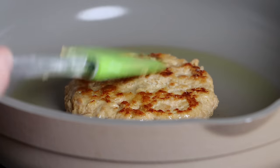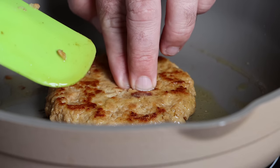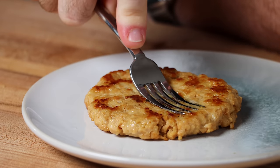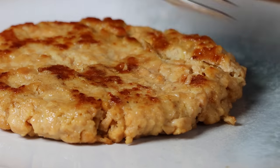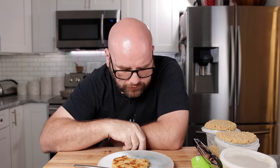I tested each one individually as they came off the pan, while still hot. The methylcellulose burger stays together under pressure — it's super juicy. Cutting into it, it cuts very similar to meat. There's a distinct chew and bounce to this burger; it's a very firm burger with elasticity that feels like a real burger.